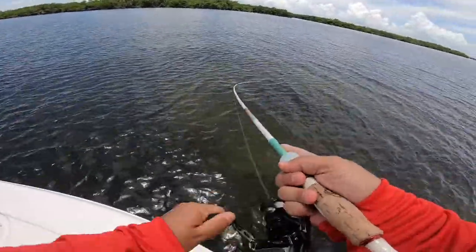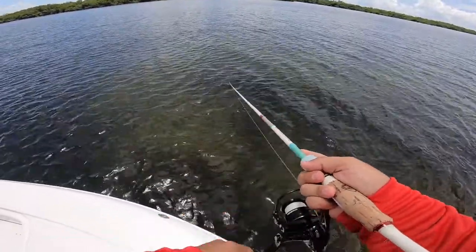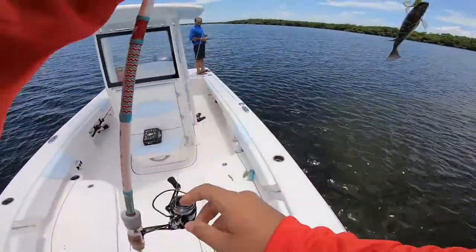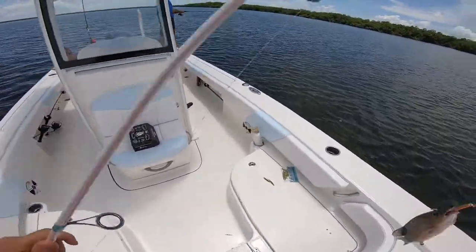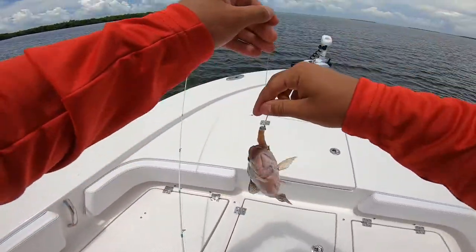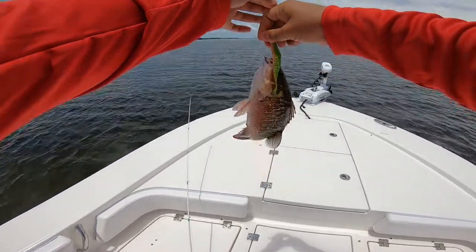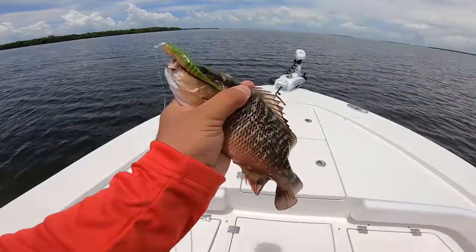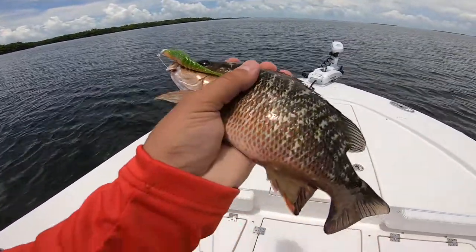There we go, finally! Little snapper — decent sized snapper. A sizable one to finally get the skunk out of the way. This was on that Big Bite Baits lure. Little snapper wanted it. This is actually a really decent sized snapper. He nailed it.